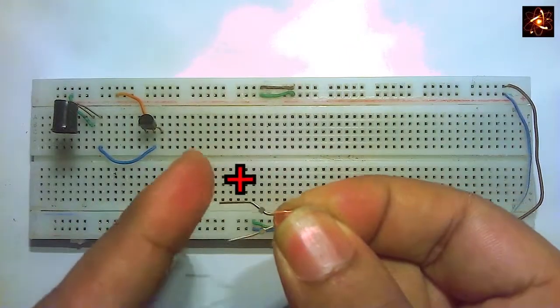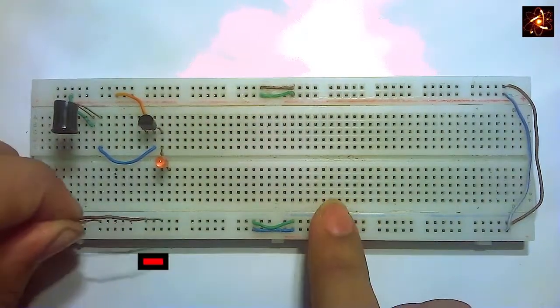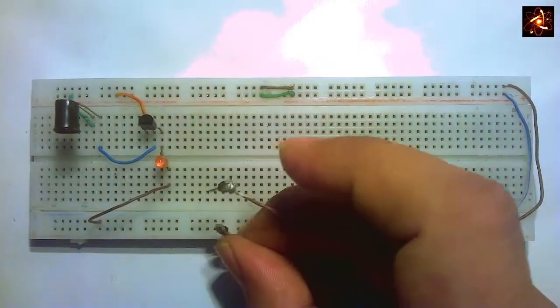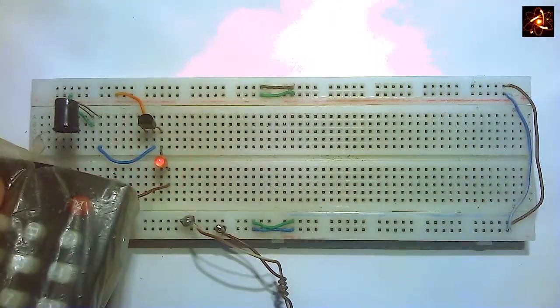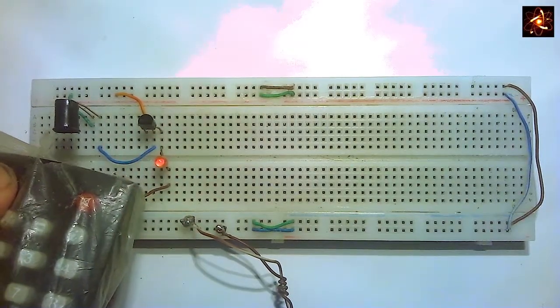Now the positive terminal of a normal LED is connected to the emitter pin of the transistor. Ground the LED with a wire. Now connect power to the circuit. You can see that pressing any button on the IR remote causes the LED to glow.